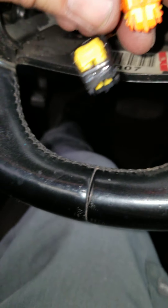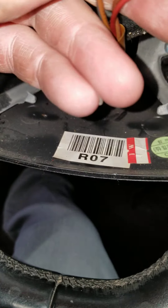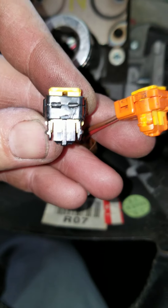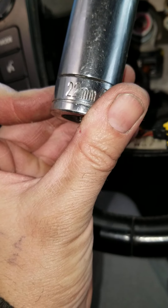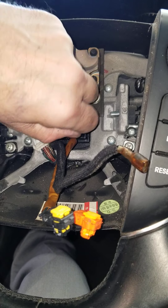They pop right up. They look good. So yeah, that's pretty much it. After that, if you're gonna take your steering wheel off, the middle nut is a 22 millimeter. There's a washer right there.